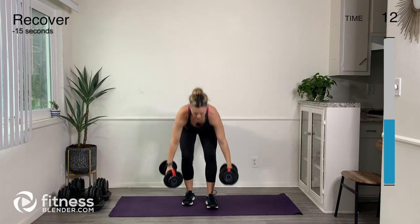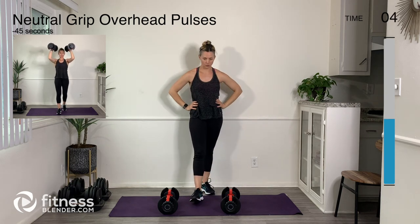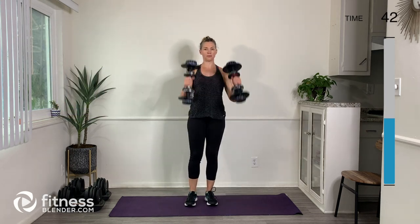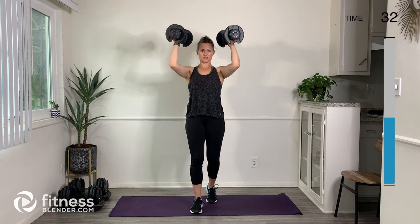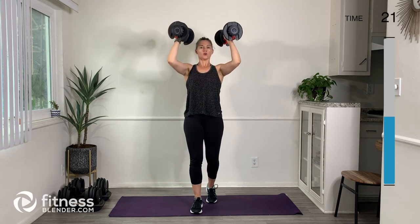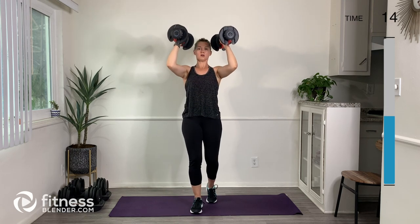Excellent — we got this. Next up, pulses. Pick those weights up and pulse. Same thing — staggered stance, long neck, try to keep as much tension out of the neck as possible. Engage that lower belly, take a big breath in through the nose and out through the mouth. Tuck that rib cage in. Take a break if and when you need to, lower the weights if and when you need to — almost there, we got this.